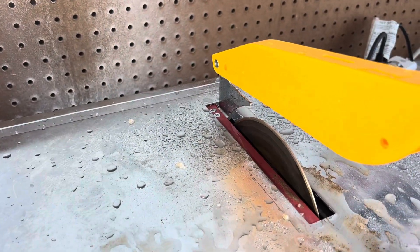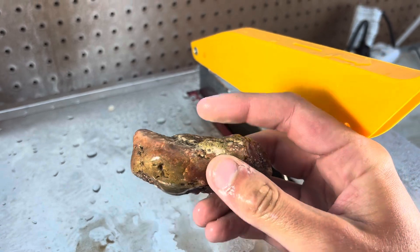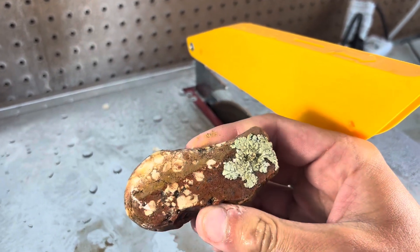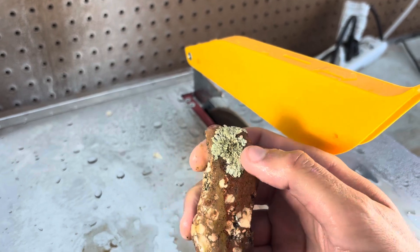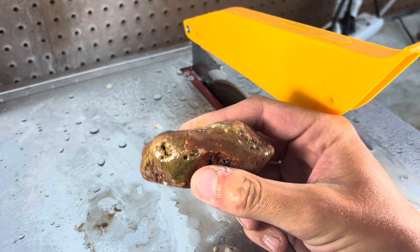Next rock we're going to check out is a red jasper that has these brecciated white pieces throughout. I find a lot of these when I'm out hunting in different places around the Badlands. I just think they're fascinating — they've got different colors, different textures throughout. This one's got a bunch of lichen on it, but we don't mind that. Let's cut it and see what's hiding on the inside.